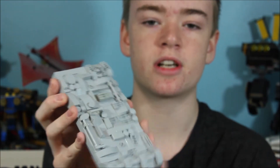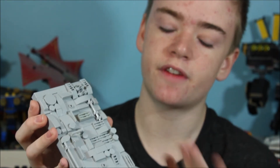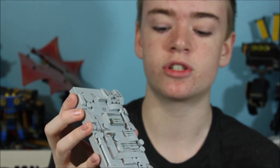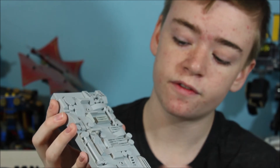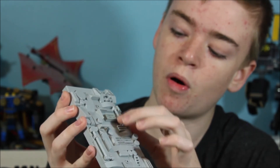So now on to the Death Star section. This is the base for our fighters and this is actually a very, very basic build. Pretty much what I have here is just an assortment of gray bricks arranged in kind of a semi-chaotic order. I've used everything from tiles to cheese wedge pieces to grates to poles.